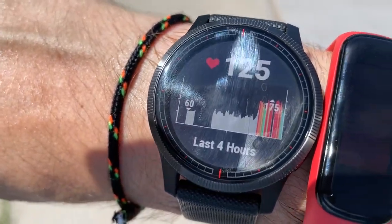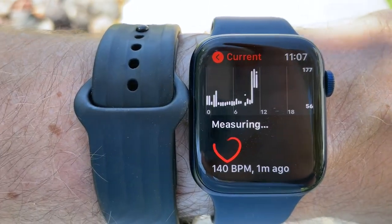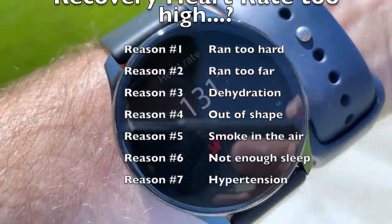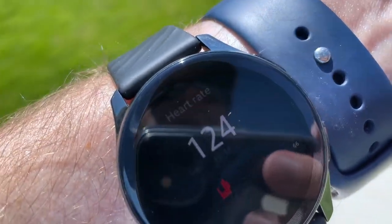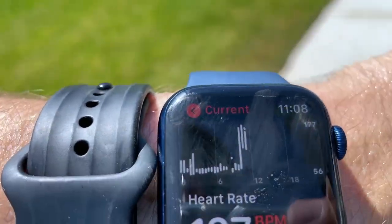Heart rate is still pretty high — 125. Let's see what Apple says: 124. One Plus — a little off, 131. It takes a little bit to catch up. Apple coming in at 127. Oh, might be the smoke in the air.